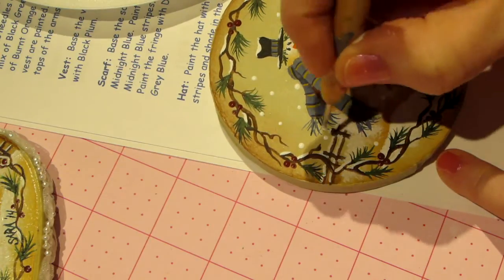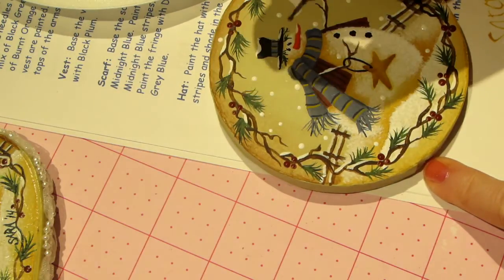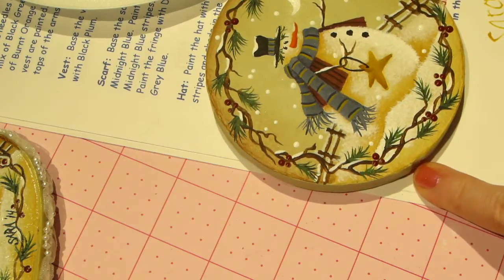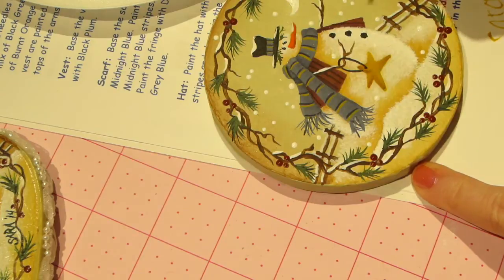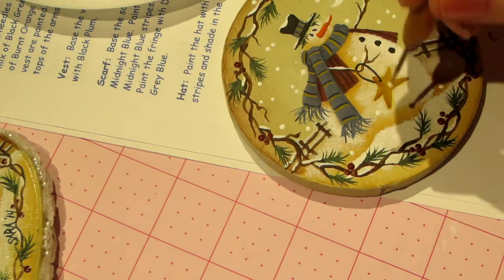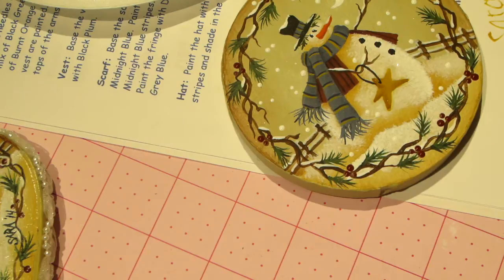Put a few snow dots everywhere but don't get carried away — you don't want dots everywhere, just subtle. I think that's enough; I should stop because I get a little crazy with them.